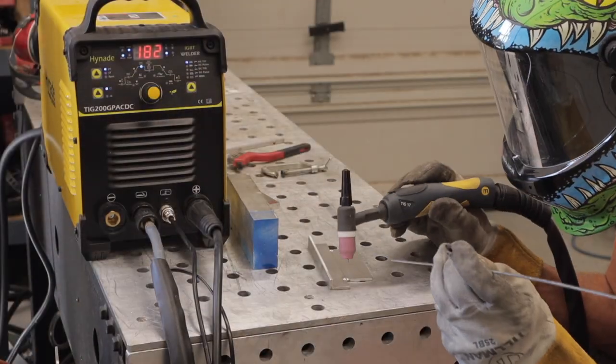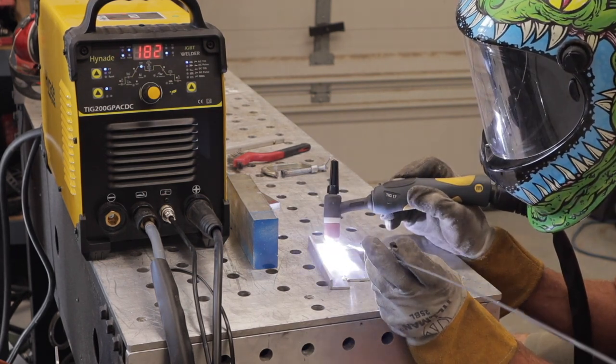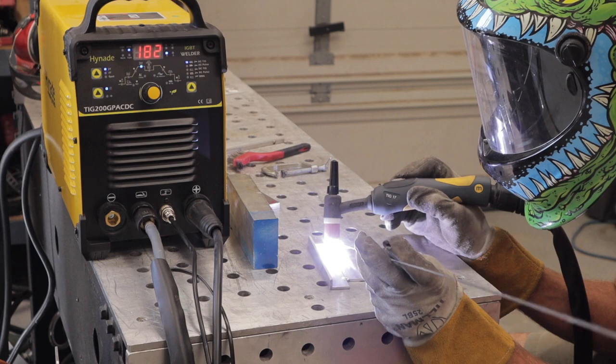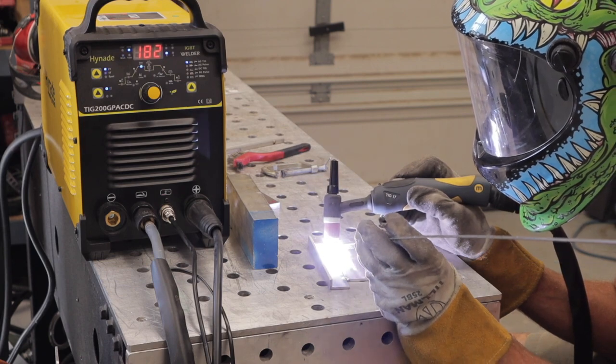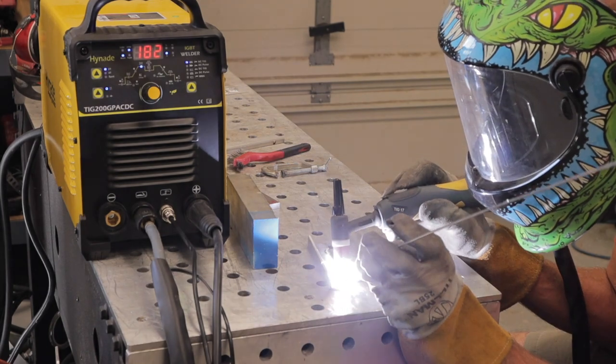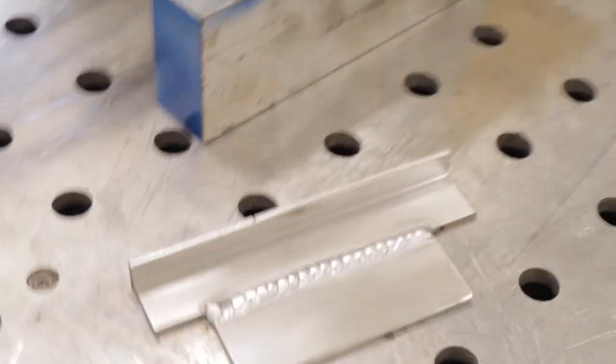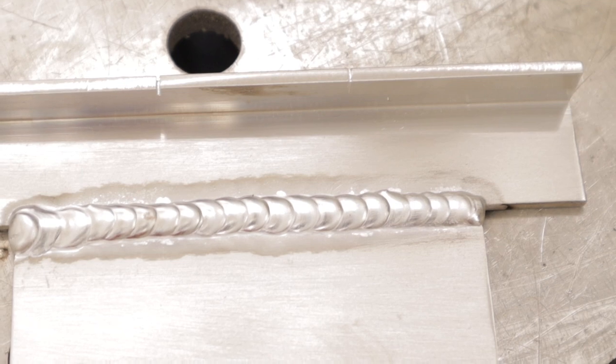Next I've got some 1/8 inch 6061 flat plate tacked together and I'm going to run a butt joint on it. Here's the 1/8 inch result — I think it looks great. I'm very happy with how this came out.